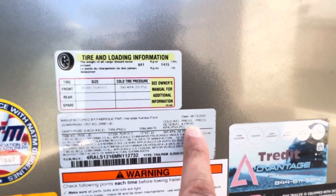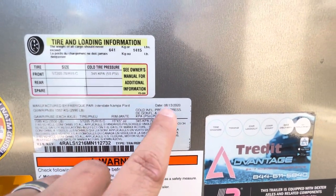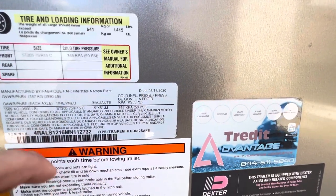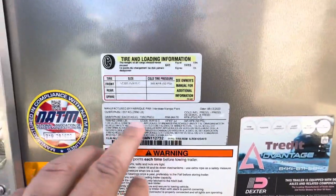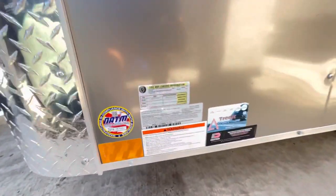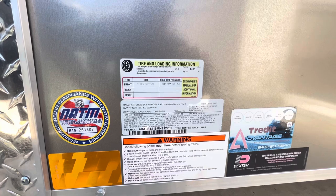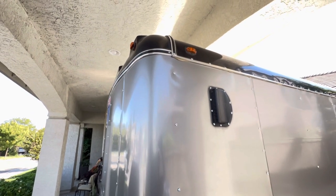Here's the tag — this was built August 13, 2020. We bought it in 2021 during the peak of COVID as a project. It's made by Interstate. The tag confirms 1,400 pounds dry, and with all the additions we put in, it's easily about 500–600 pounds on top of that with water.